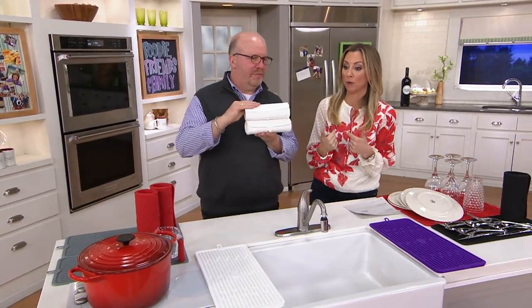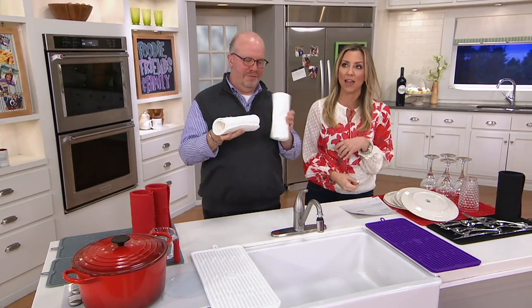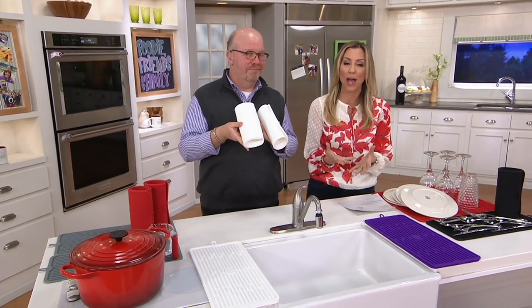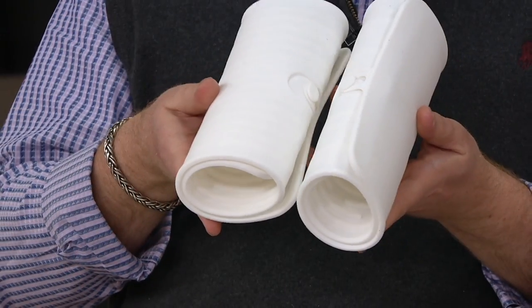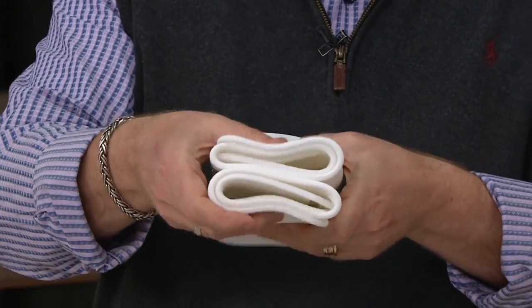We get to talk about something that I personally own and love and is customer top-rated, because it really is a solution to an everyday problem. When you're doing dishes and you need them to dry on your counter, you might have a dish rack, but you can never fit it all in there. So meet your new silicone drying mats.